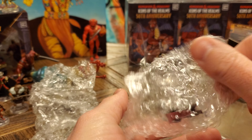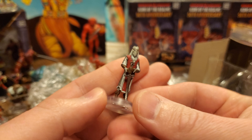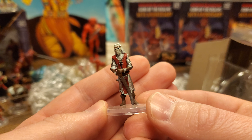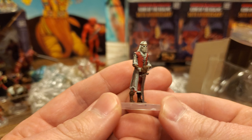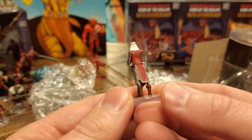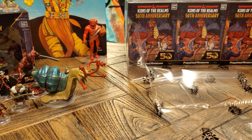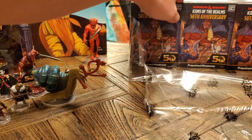Last but not least, I think this is just my second one of these — this is the Skeletal Knight, first edition. We have a fifth edition of this guy and now we have two first editions. A Skeleton Knight is definitely something we can do with duplicates of, so no disappointment there. Oh my gosh, I just can't believe we got Venger though. Are you kidding me? That is just way too exciting.